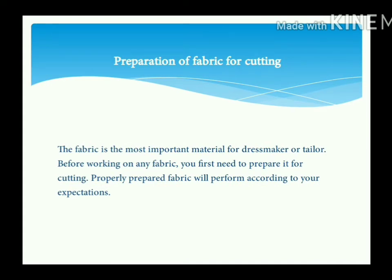The fabric is the most important material for a dressmaker or tailor. Before working on any fabric, you first need to prepare it for cutting. Properly prepared fabric will perform according to your expectations.